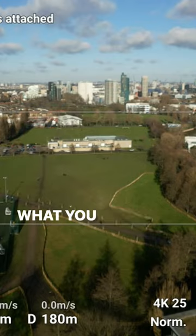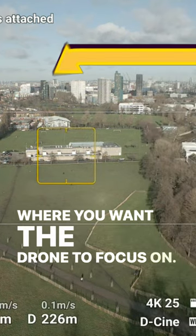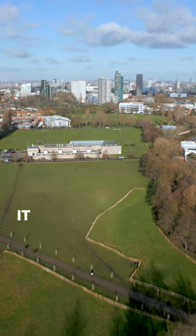And how do you get around this? What you want to do is make sure that you tap on the screen where you want the drone to focus — otherwise your footage will be soft. Look at what happens when you do that: it goes back to sharp focus. You'd imagine that the autofocus would do just that all the time, but…